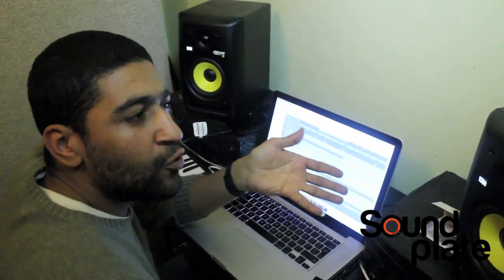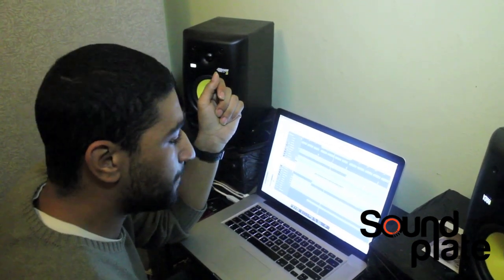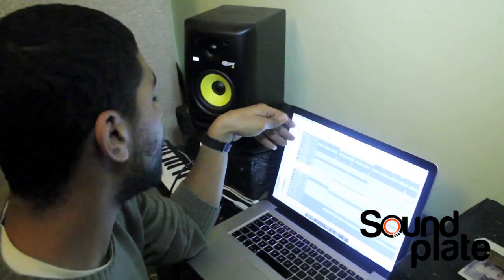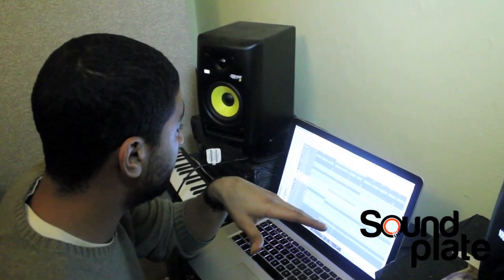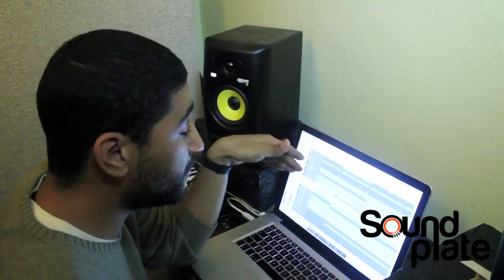So now there's my little basis of a track — the melody going, the beats going. I've drawn four bars. I can let you know about this: this is just Logic stock — it's a sub bass in Logic. So I haven't really searched out for any kind of sample, it's just in there.